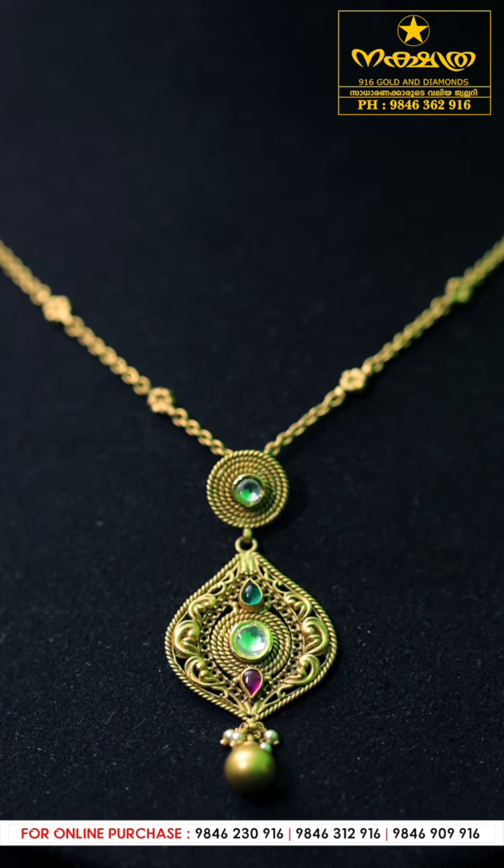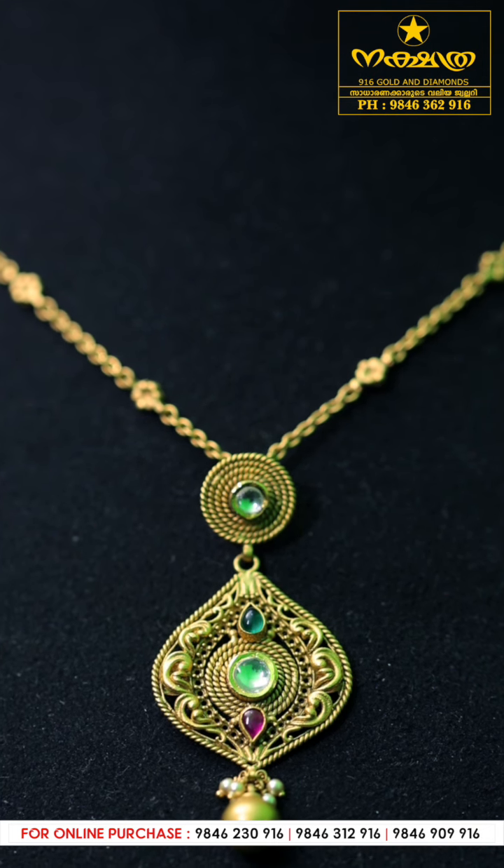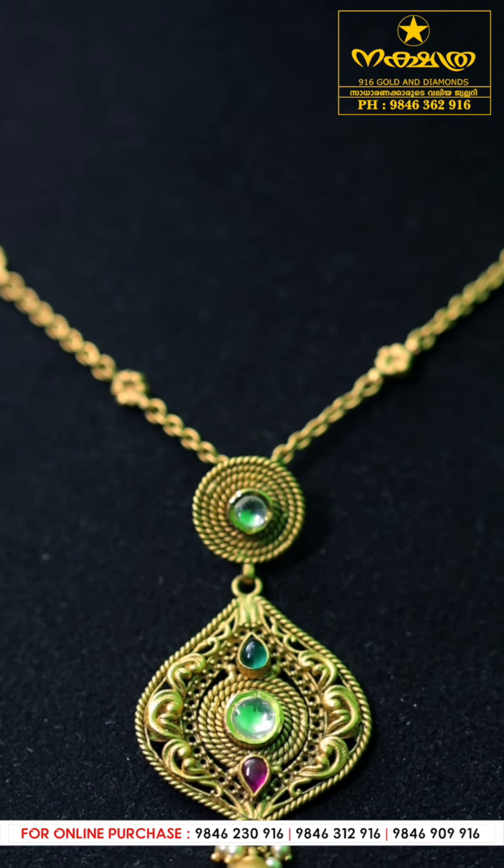Hi viewers, I'm Nakshathra and this is Nakshathra 916 Gold and Diamonds. Let's look at these lightweight antique necklaces. These are 12-gram necklaces.